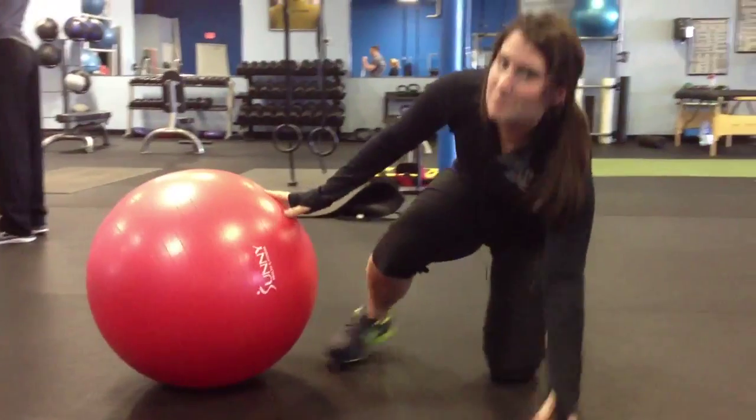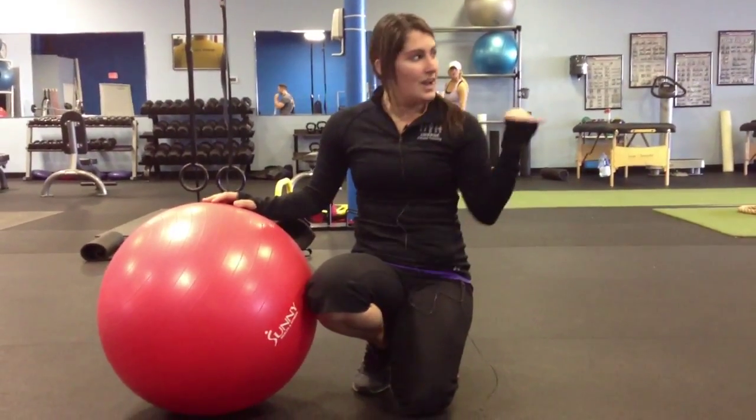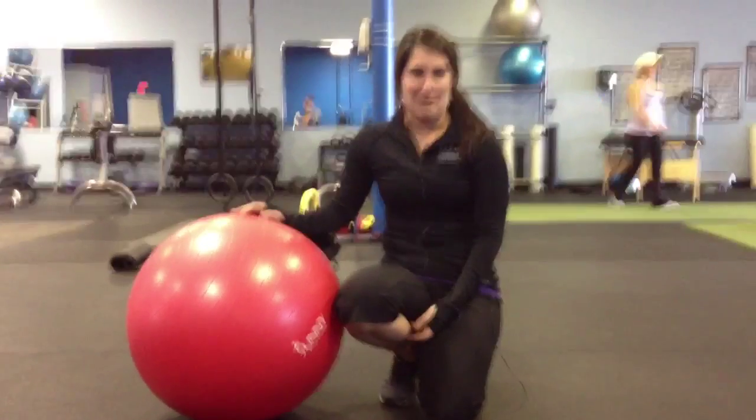That's a basic hip bridge using a stability ball. If you want to see more exercises, you can check us out on Facebook or come to our personal training up here in St. Charles. We're off of 70 in Cape Springs and we also have a website: www.emergefitnesstraining.com